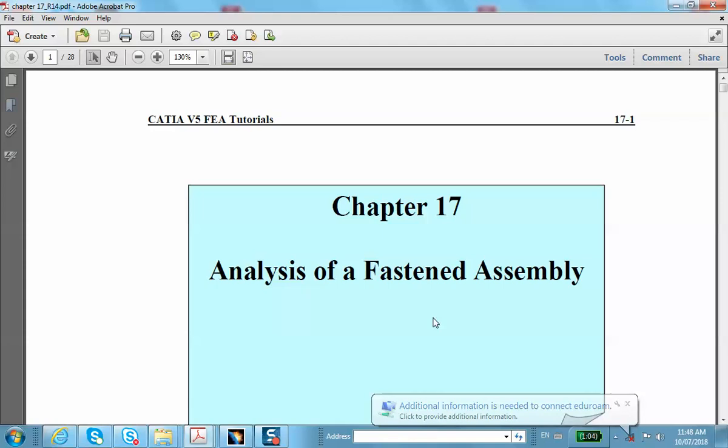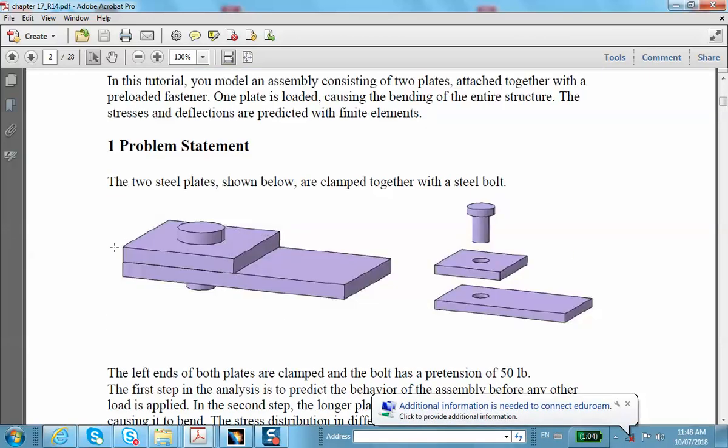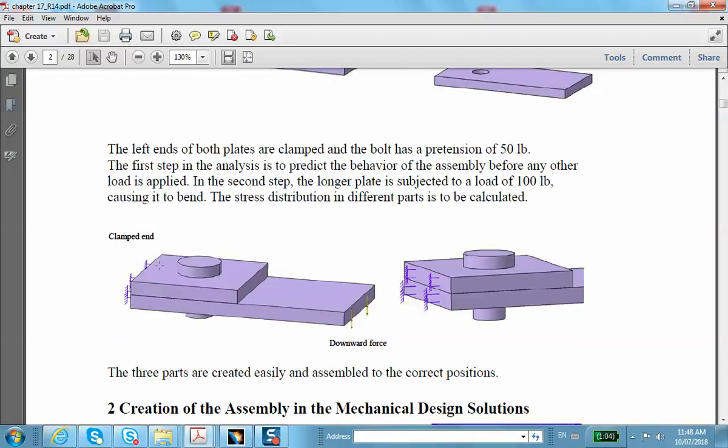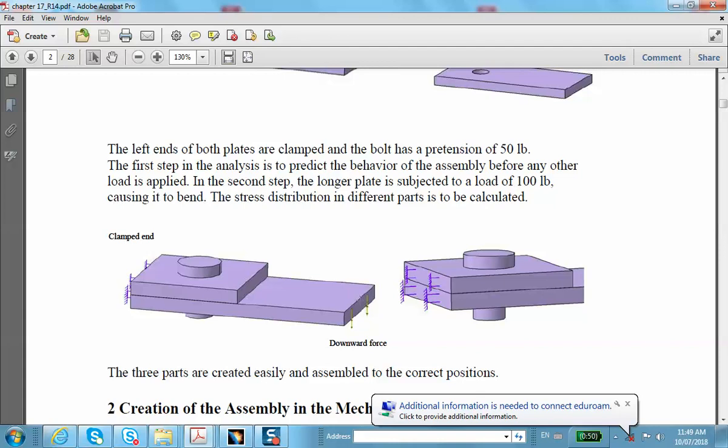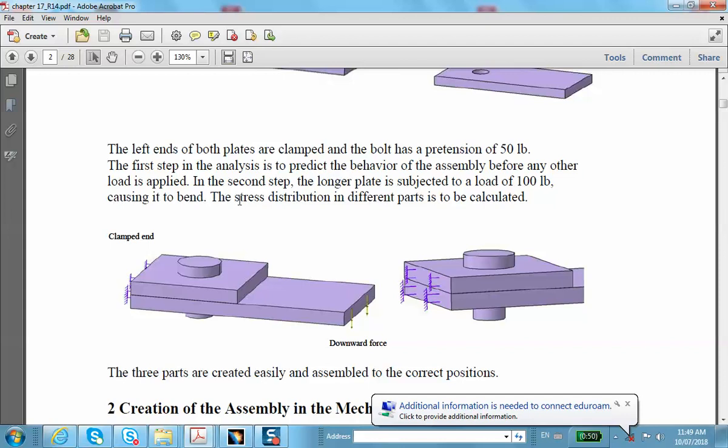This is the video segment for chapter 17. The title of that chapter is Analysis on Fasten Assembly. It's a very simple problem where two plates are bolted together with a bolt. The left sides of these two rectangular block pieces are clamped, and then a downward force is applied to the right side. I'm going to create a bolt here, and later in another video you'll see that one can also use a virtual bolt where the bolt is not actually created.